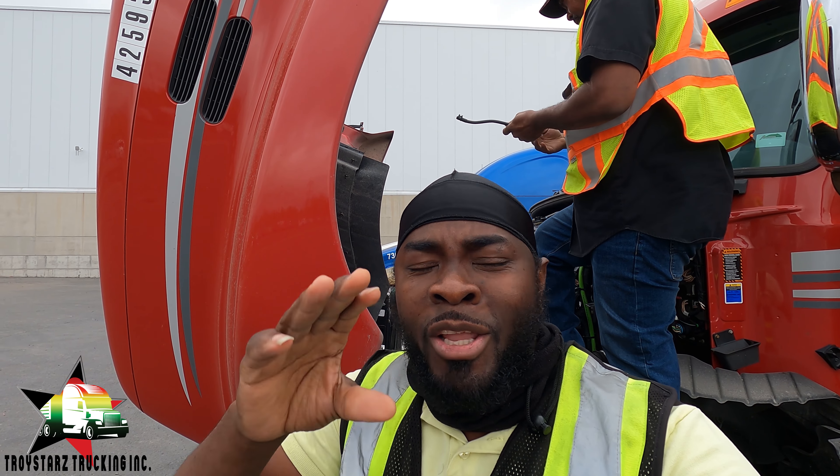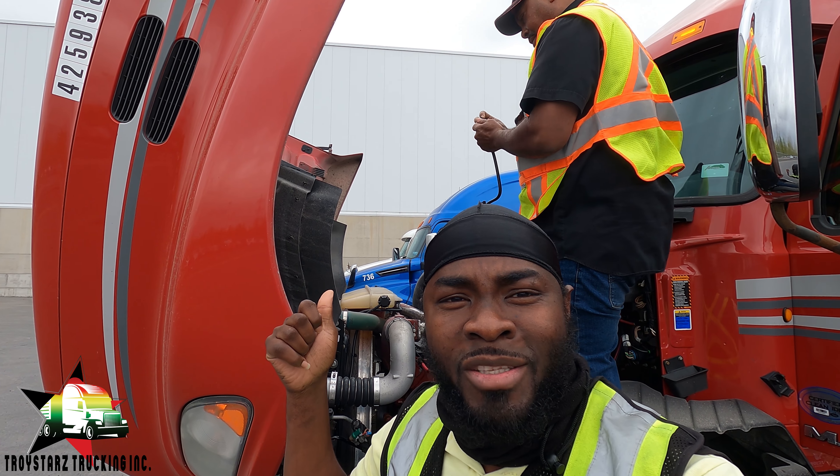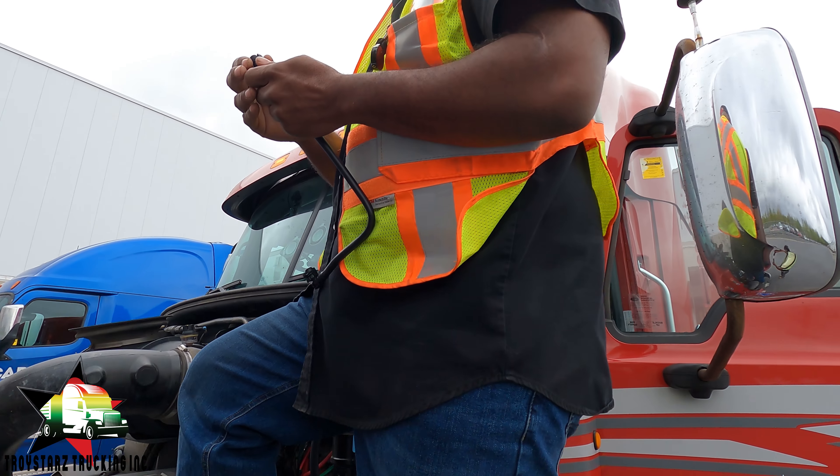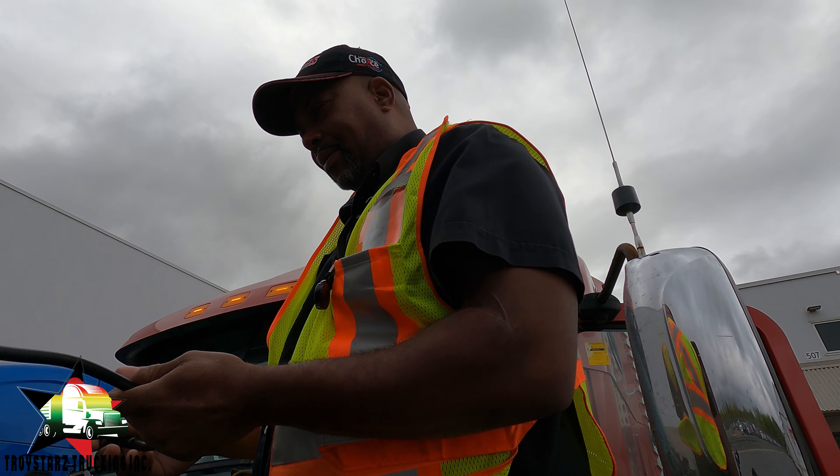My friend Paul came to help me out. He saw that I was doing the video and said, 'Why not do it now?' — even though I just told you guys I was going to do it later. Paul is here and he's going to help me fix the hose and top up the coolant. Paul, good morning, how are you doing?